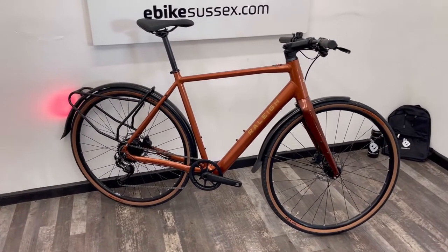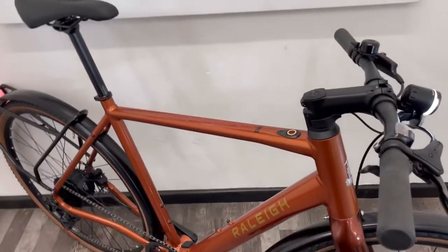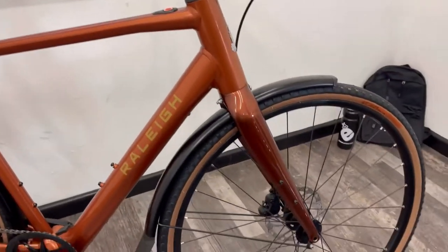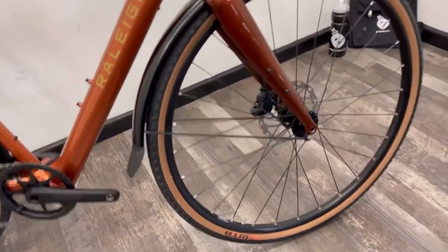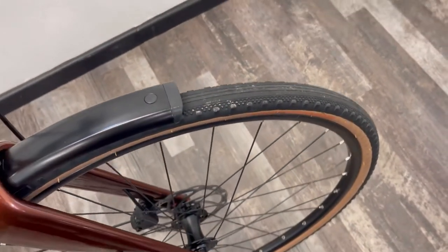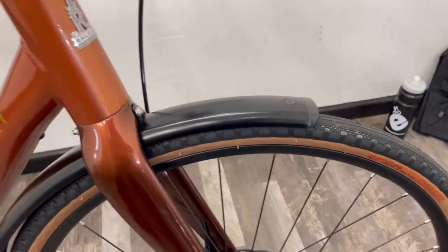Hi, this is Richard from eBike Sussex, and here we have the super lightweight Raleigh Trace. This machine has a 700 by 40c wheel, and you can see they've fitted a nice WTB tire on there, so you've got a centre tread and then some knobbly bits for going a little bit off the beaten path.